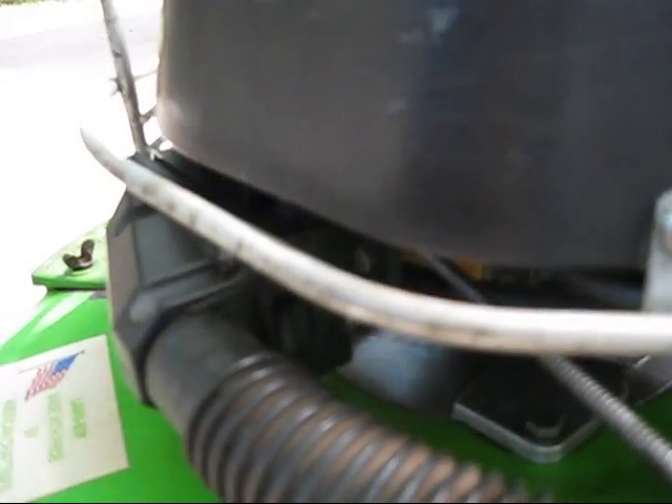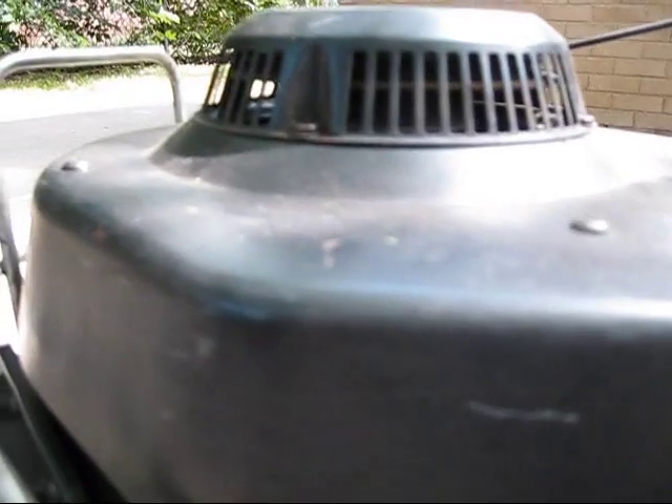And of course, even though the carb still has its little leaking problem, which is a bad gasket on the bolt, on the bowl.